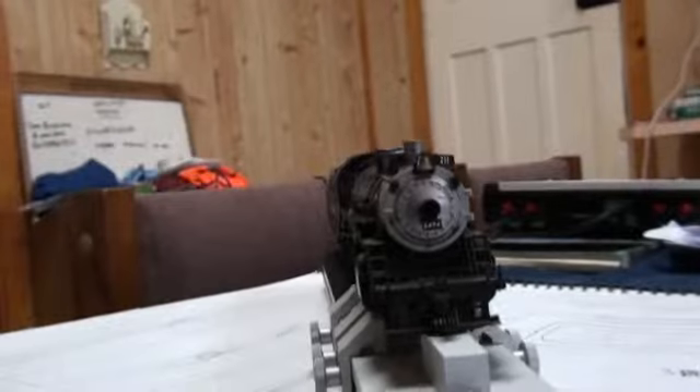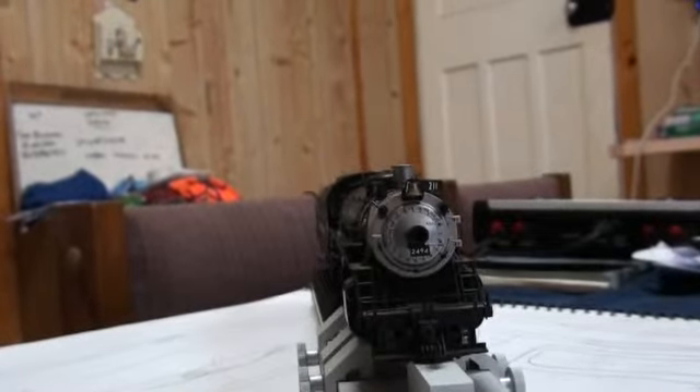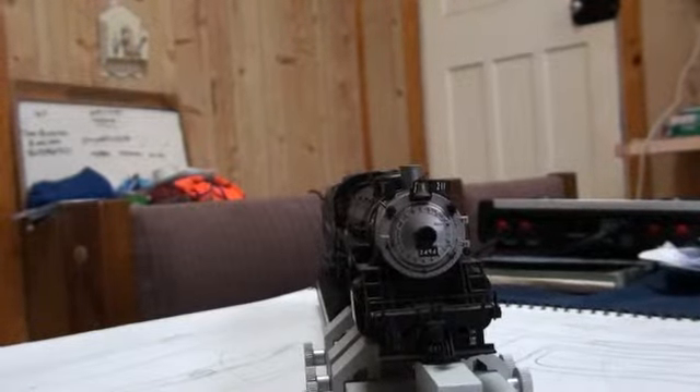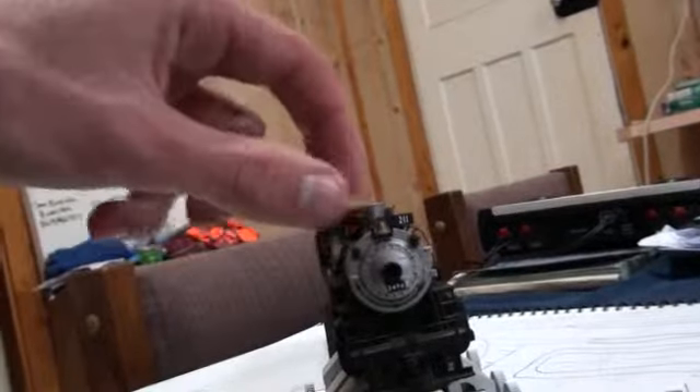Now, originally I acquired this engine — last year it was my 18th birthday present from my parents. It's die-cast, it's excellent at low speed, it has a nice headlight, you can put a smoke generator in the smoke box, it has a lovely sound, lovely runner. Less yapping, more steaming.